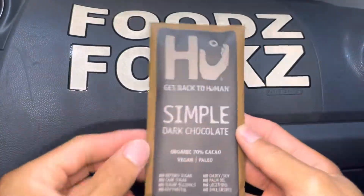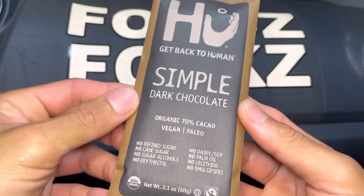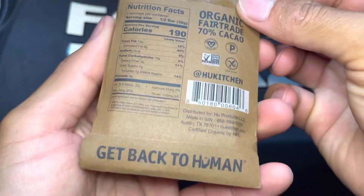Aloha filers! Foods here helping you find your foods folks, and today we'll be having a simple dark chocolate bar here on foods folks.